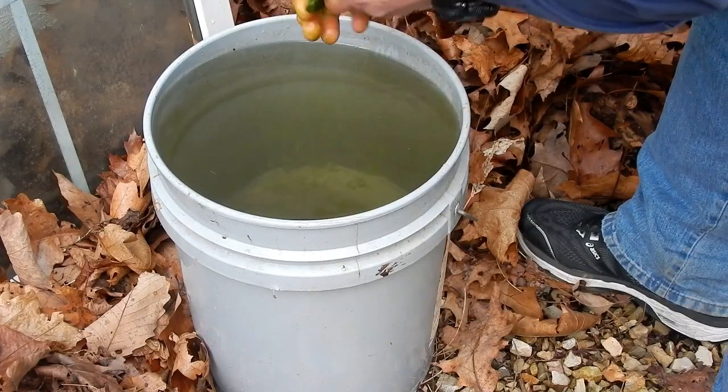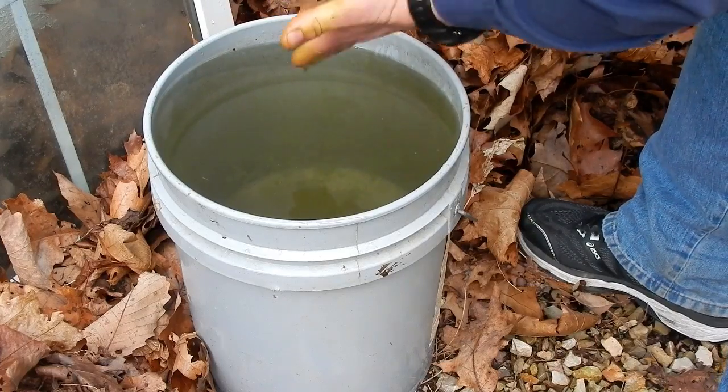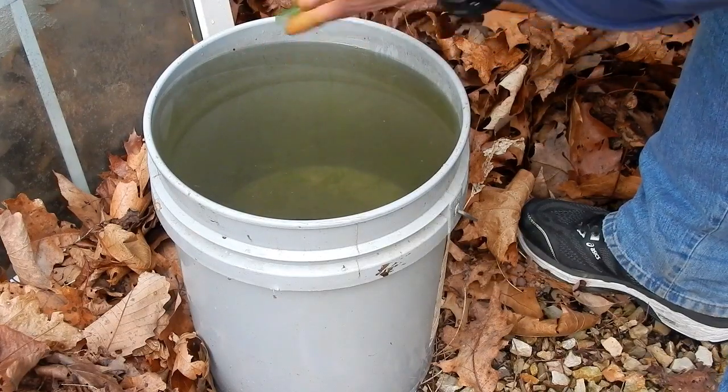You'll also see a lot of fibers start to come out as you mash it, which can be used for rope. Those fibers can be twisted into cords, which can then be made into mats and other things.